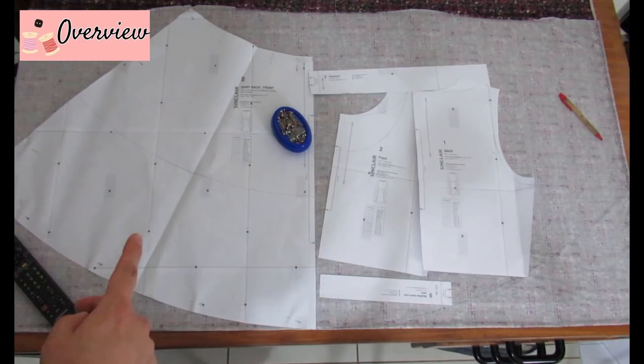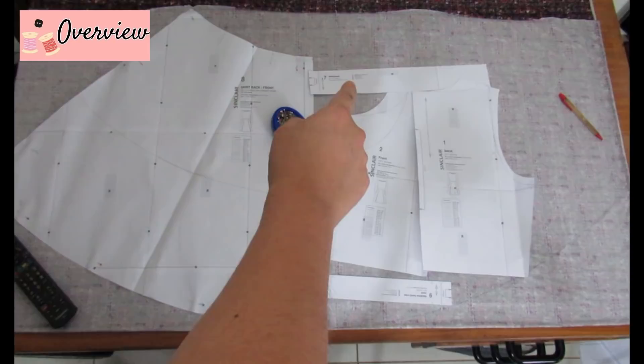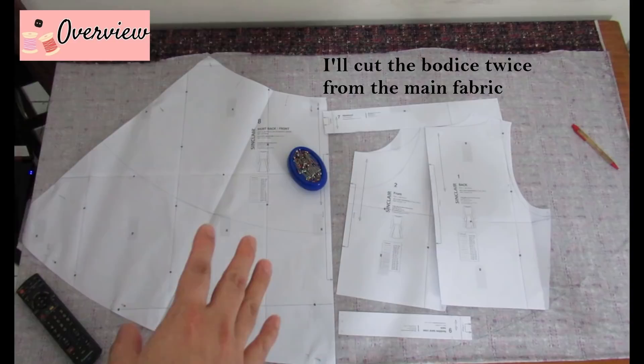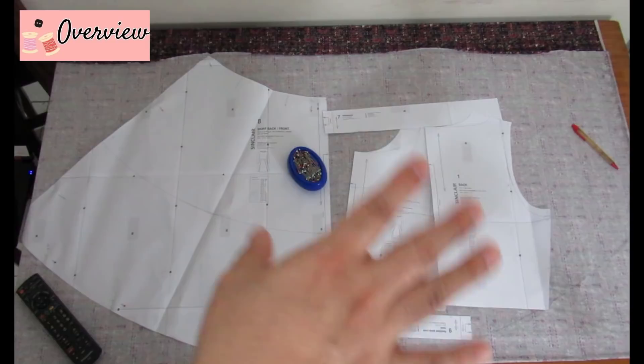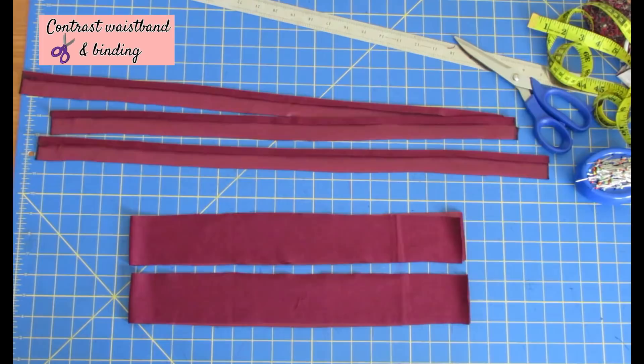I've got my skirt piece meant to be cut on the fold twice, and the bodice pieces — a front and a back, both on the fold. I have a waistband piece I'm going to cut from contrast fabric. Because this is a really slinky thin ITY I wouldn't want a bodice in a single layer, so I'm going to cut the bodice out twice so it can be lined. I still want the slinky fabric for the full skirt with pleats — so I get a lined bodice that's better looking and supportive, and the nice flowy fabric for the skirt.